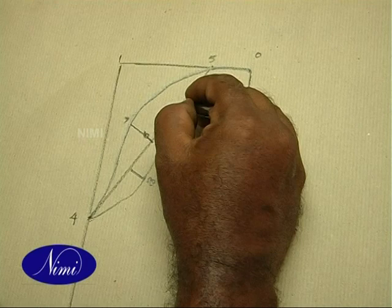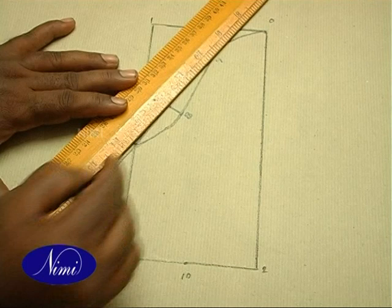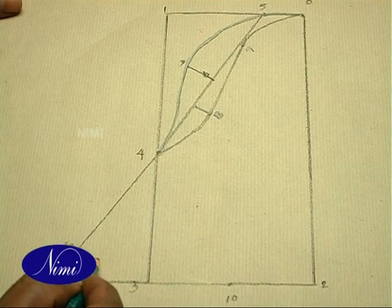Shape front side: 4 to 8 to 9 to 0. 2 to 10 is equal to 5 cm. 3 to 11 is equal to 2.5 to 5 cm. Now join 11 to 4. 11 to 12 is about 2.5 cm. Now shape 12 to 10.